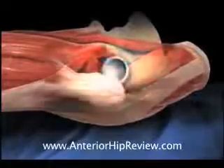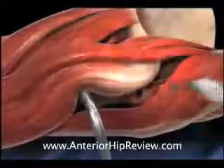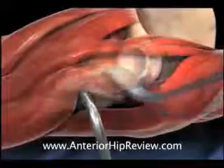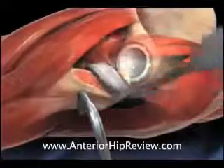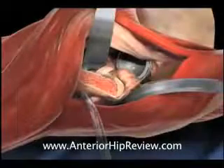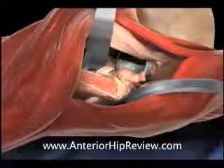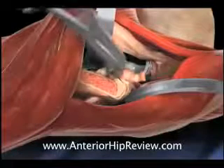The hip is then exposed by flexing the table and placing soft tissue retractors about the proximal portion of the femur, facilitating exposure of the proximal femur in preparation for femoral broaching. The soft tissues at the superior corner of the exposed femoral neck are released and a rongeur is used to remove any remaining residual neck.